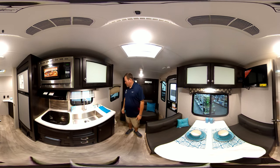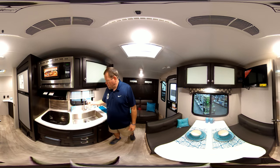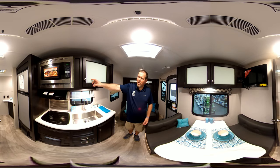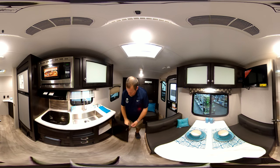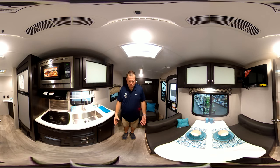Moving over to this side, you've got your kitchen. One thing that's really great about these: big farm sink, big tall pot filler on your faucet. More storage up top. You've got a microwave that is a convection oven as well. Two-burner grill. And the cabinets — another really good thing — these are all wood cabinets. This thing is built really great.